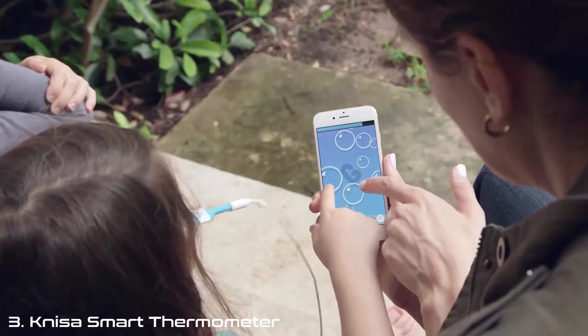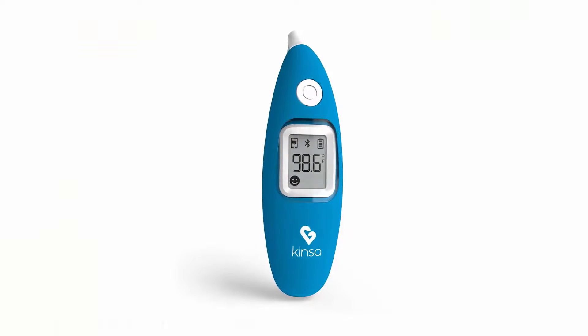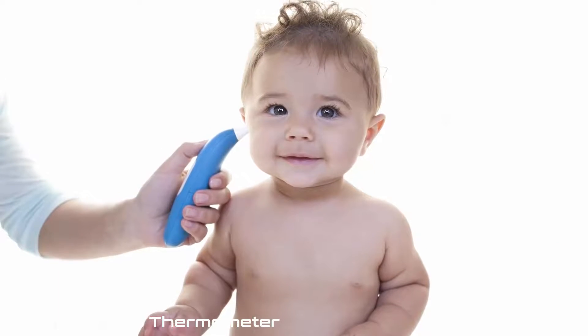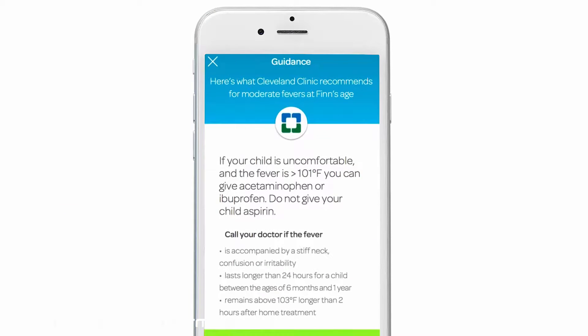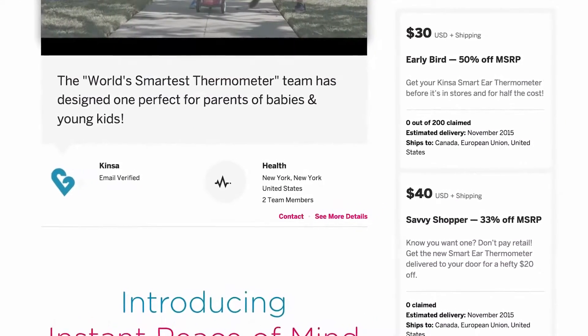Two years ago, the Indiegogo community helped us launch the first ever FDA-cleared smartphone-connected thermometer. We've been able to develop an even more advanced product. The KINSA Smart Ear Thermometer does everything the original KINSA does, but instantly, wirelessly, and in a way that's easier for parents of younger kids. And with this launch, we're super excited to bring you new features that will work on any KINSA thermometer, including real-time medical guidance based on your fever and symptoms. We can also show you what symptoms and illnesses are going around your child's school, and soon, your entire local area.